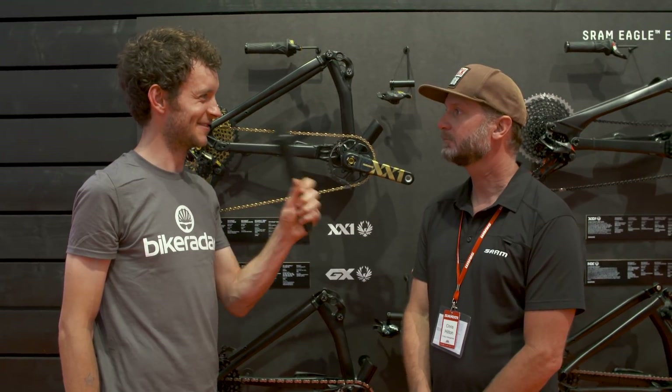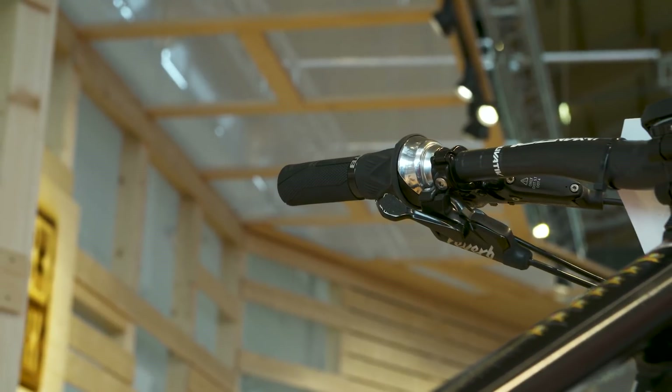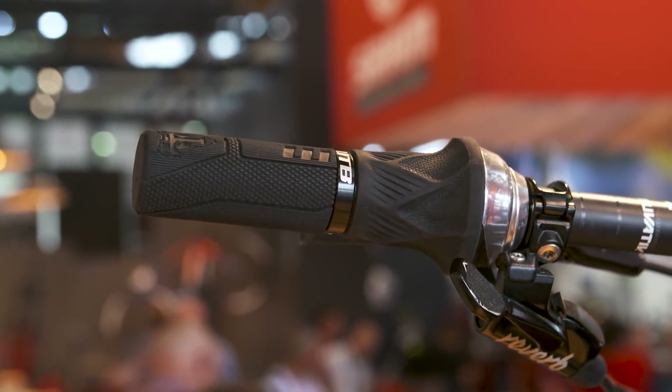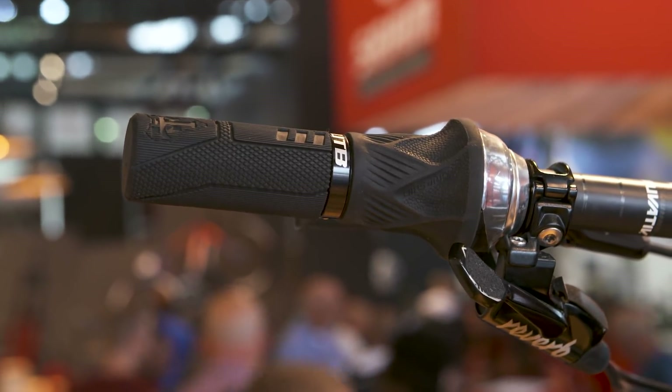Do you have grip shift? I do have grip shift, yeah. And you also see some of our new RockShox remotes are operated with twist mechanisms, so it's really sensible from a purely ergonomic standpoint and it makes a nice clean looking cockpit. I use grip shift on several bikes.